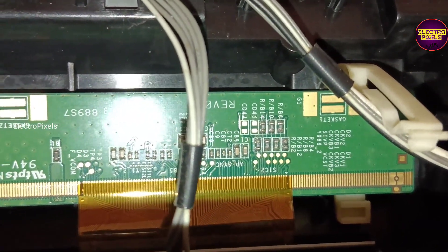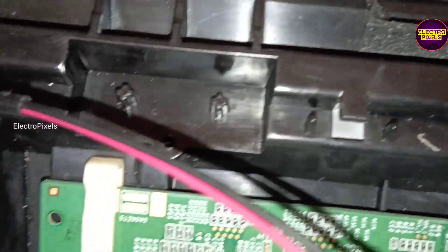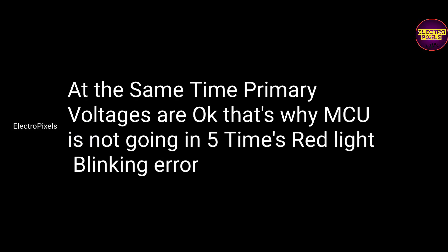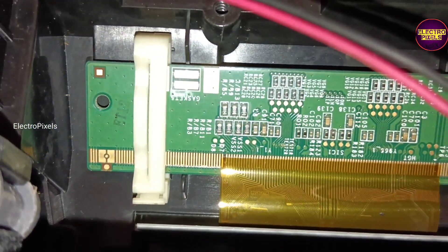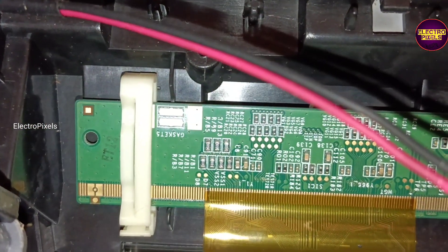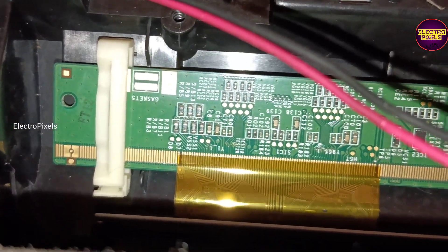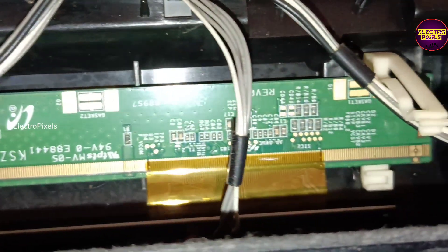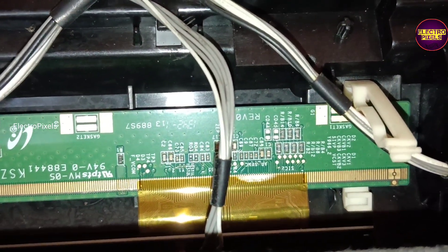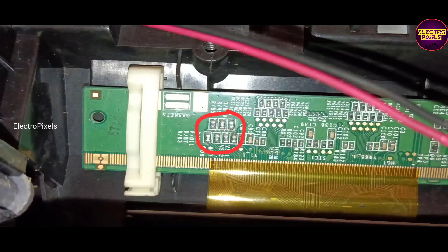This is a Samsung panel — here are its model numbers. You can see these are the gate signals from the right side and left side of the glass panel. All primary voltages are stable, otherwise the TV would go to a 5-times blinking error. VGH, VGL, and similar voltages are not stable due to internal shorting. Unlike other panels, here the gate signals from both sides are connected to the glass panel through combination resistors which represent CKV pairs.